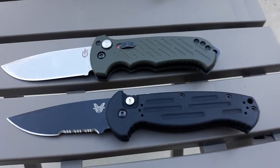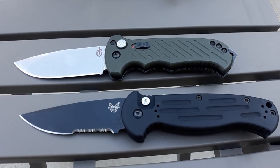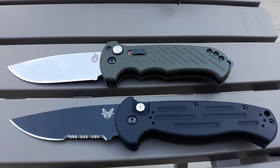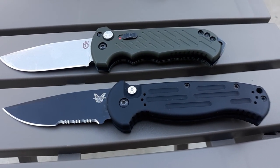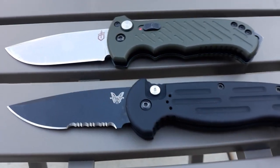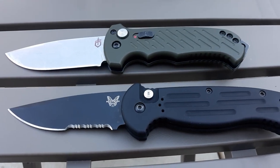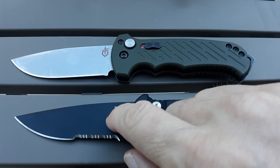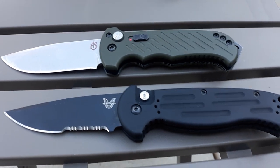Just because of the angle of everything here, the AFO looks like it's quite a bit bigger than the 06. It's not — they're about the same size. The AFO-2 overall length is eight and a half inches, and the 06 Anniversary, according to whoever, is 8.6. Blade length is 3.6 for both.